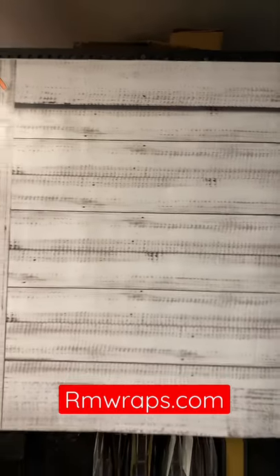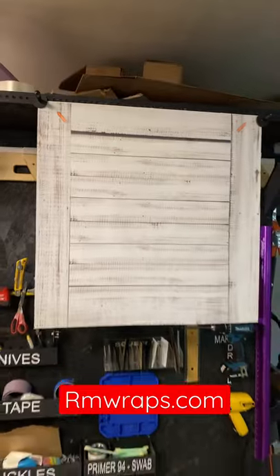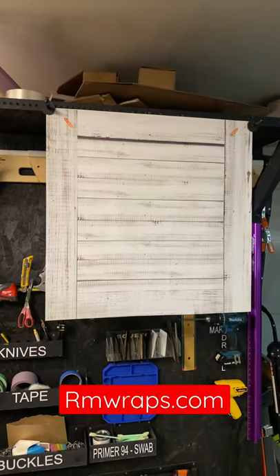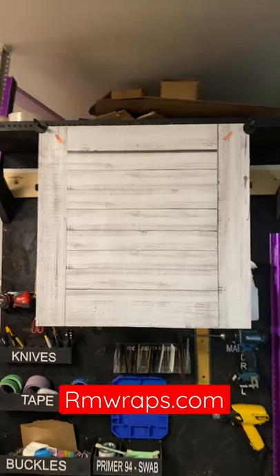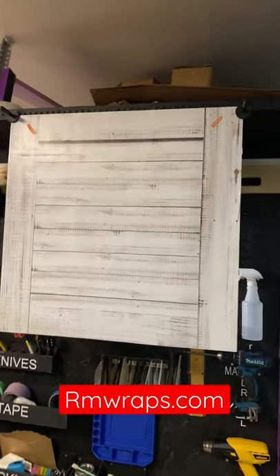And this is a close-up. Also, if you want to get a hold of me, info at armwraps.com and also phone number 208-696-1180. So if you want something custom designed, let me know — we could do that for you.